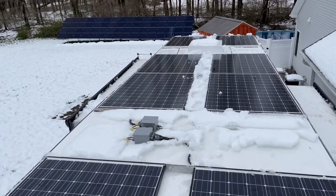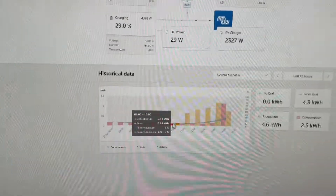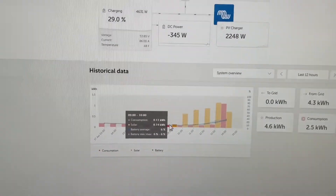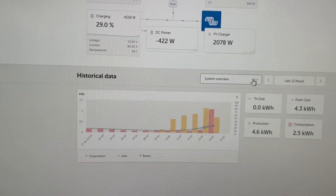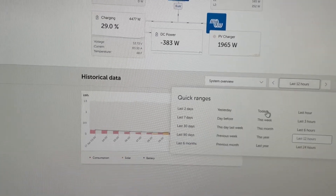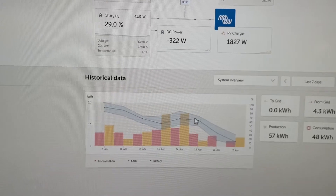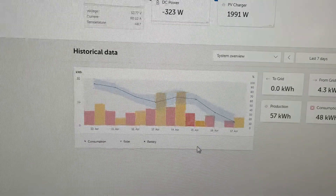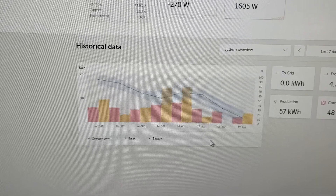I'm a little crazy, but I wanted to show what's been going on the past few days so you can get a sense of how the system is performing and what's going to happen when I have virtually no sun.